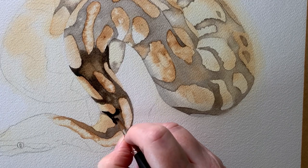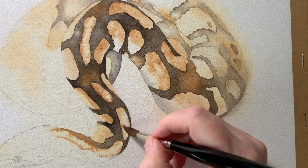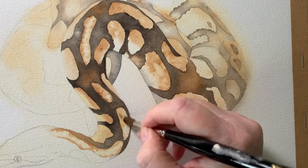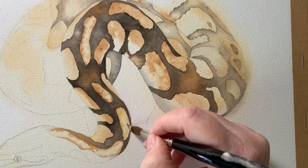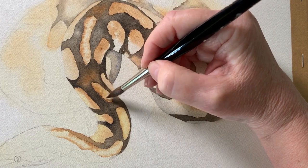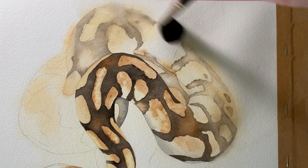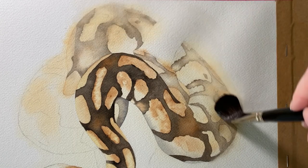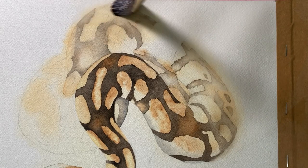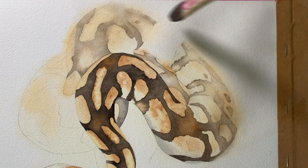I painted that darker sepia as far as I wanted to and started to fade it out as I worked my way back along the snake. Then I started to paint some Naples yellow over the top of some of the markings — I felt they weren't bright enough and looked a bit pale. I used my wash brush to paint water over the back of the snake, softening paint edges and fading away the back of the snake, hoping this would help emphasize the focal point at the front.